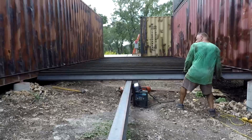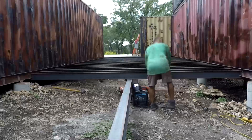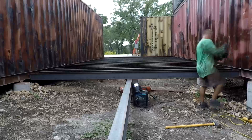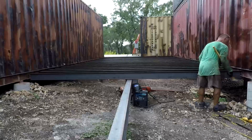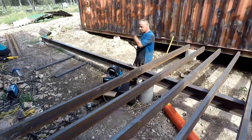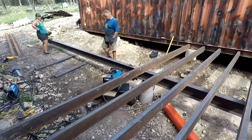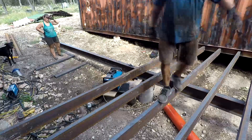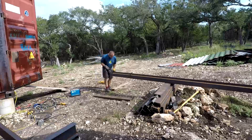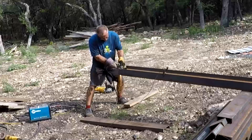Whenever I went near a post, getting the C-channel in was harder because you have to go over the post. They dropped down just right in height with the post, so it took a bit more effort. I started leaning them over and sliding them onto the container lips, which worked pretty well. For a couple of them, I had to notch the C-channel to get over the post — not a big deal, just a little more work and more welding. Now almost two-thirds done.